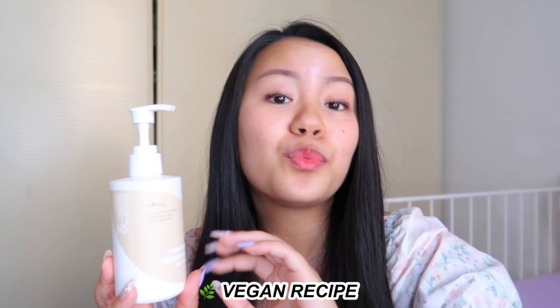Another great thing about this cleanser is that it has a vegan recipe. It is cruelty-free, so it doesn't do animal testing, and its formula is super safe because it doesn't have any animal-derived ingredients and is free of any harmful ingredients. Its packaging box uses a non-coated, environment-friendly packaging made with recycled green tea paper and soy ink.